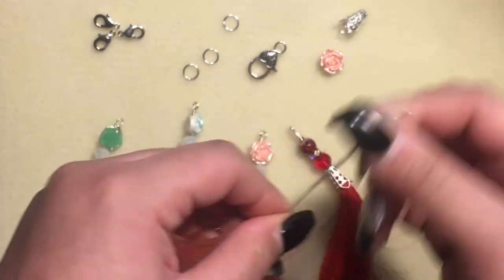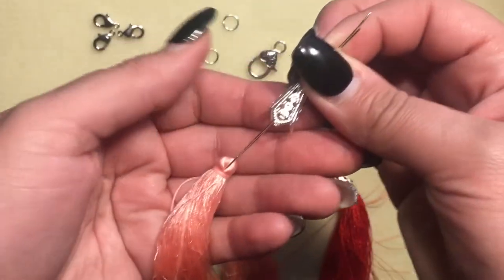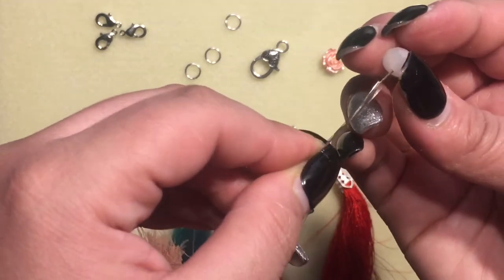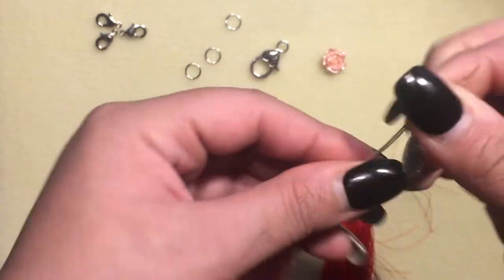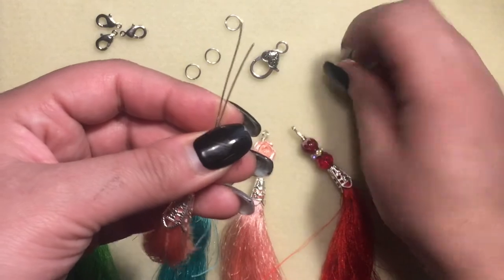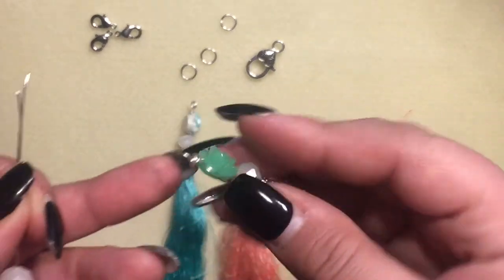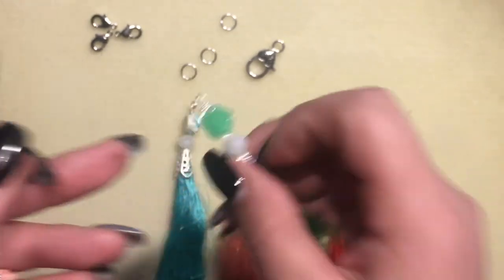Oh wait, I forgot the bead cap! Okay, so there's the bead cap, then the bead — make sure both pieces of wire are in there — and then I'm going to put the flower in. I'm able to put this one in because the hole is a little bigger than the others. The hole on this one wasn't big enough for both pieces of wire to go through.